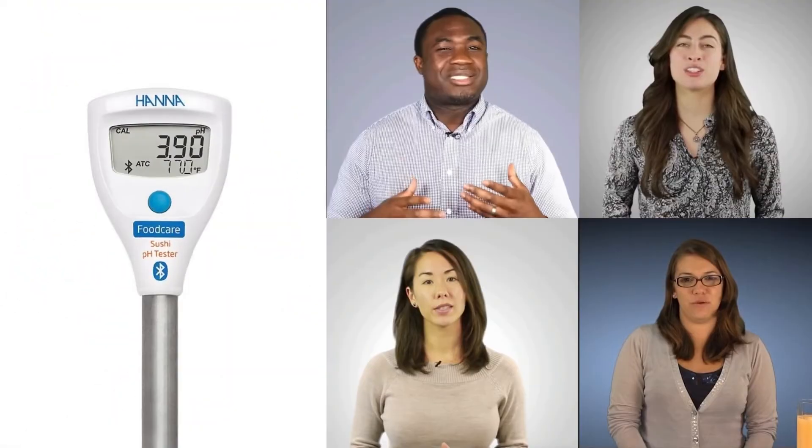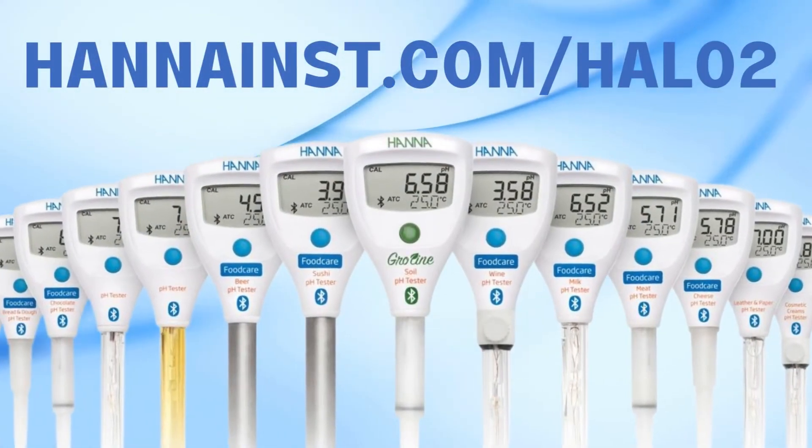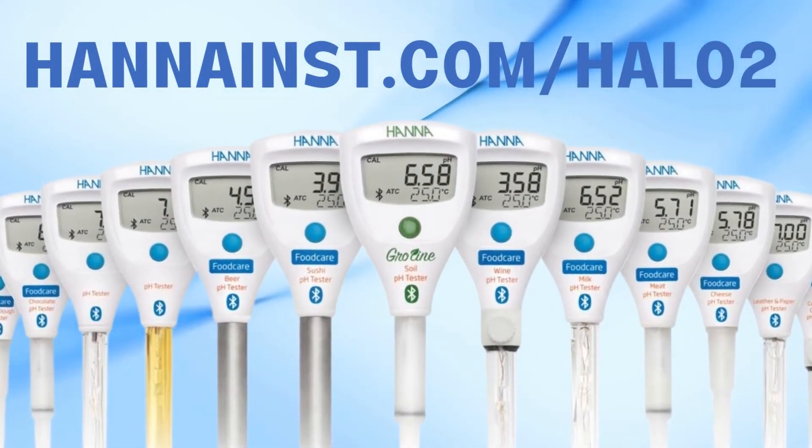Lastly, the Halo 2 comes with a one-year warranty and expert support from our highly knowledgeable HANA instruments team. So download the HANA Lab app now and try it out in demo mode so you can return to safely making those mouthwatering sushi rolls that so many Americans crave.